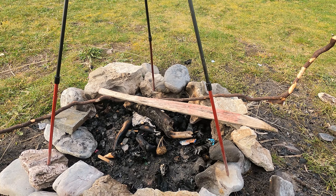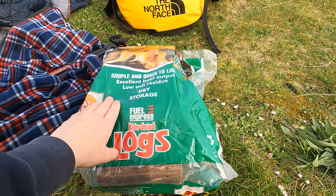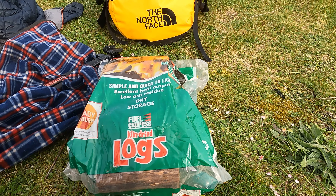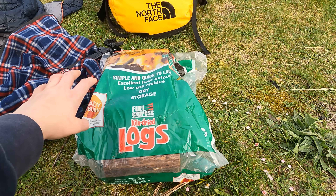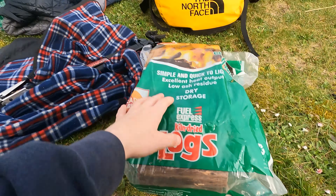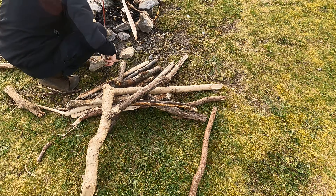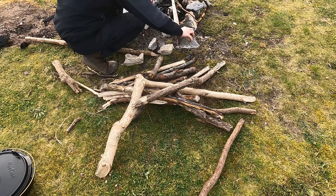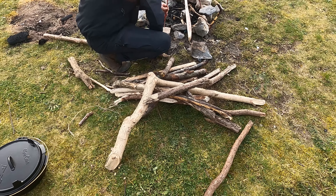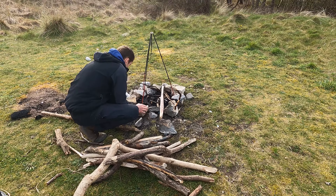We're trying to get out of the habit of buying logs because at the moment they're like £8 a bag and it takes two bags to cook one meal — that's £16 at a time, and I think it takes some of the fun out of having a campfire. So what we're trying to do is collect as much driftwood as possible and use that to burn instead. With any luck we might even take some with us and have a little wood store at home.